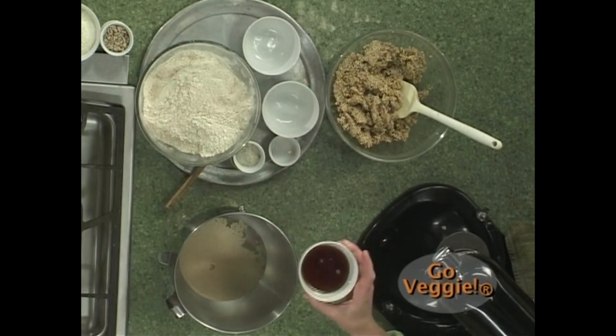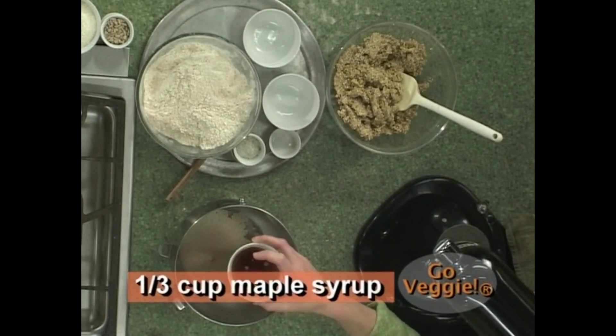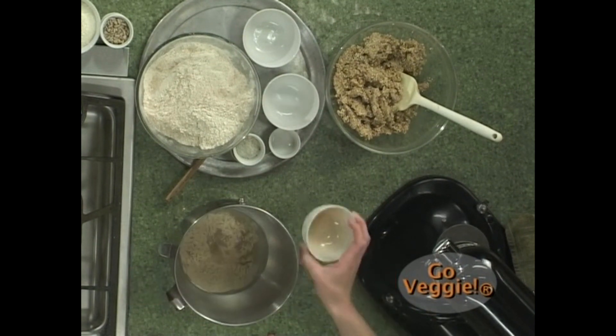We're going to put in the maple syrup — pure maple syrup instead of pancake syrup. Once we let this sit for 10 minutes, we'll see some activity. The yeast will start metabolizing the sugar and it will become bubbly.